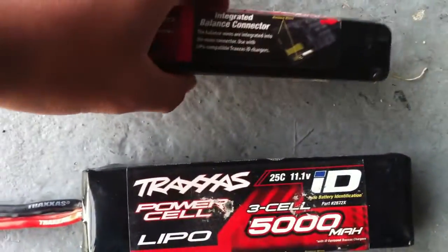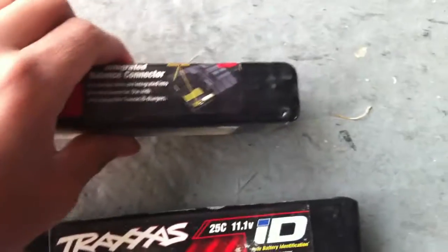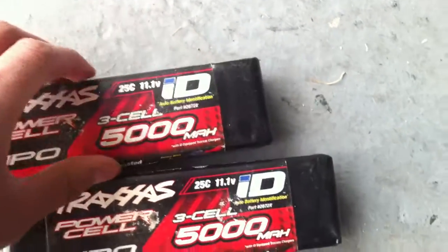Stay tuned — I might do explosion videos like you've seen on YouTube, of people cutting LiPos in half. Just kind of an update on this with LiPos.